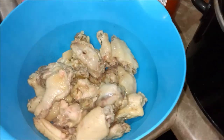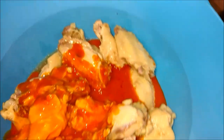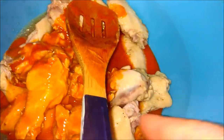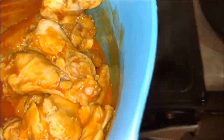Now we're going to take the wing sauce and throw it into the bowl with the chicken, then grab a spoon and toss it — make sure it's well incorporated. Spin those in there, then come back over here — never mind the messy kitchen.